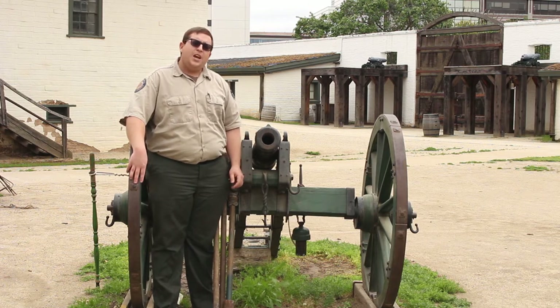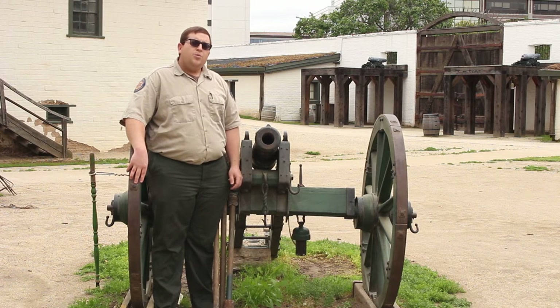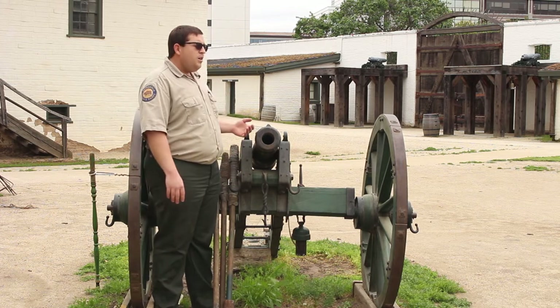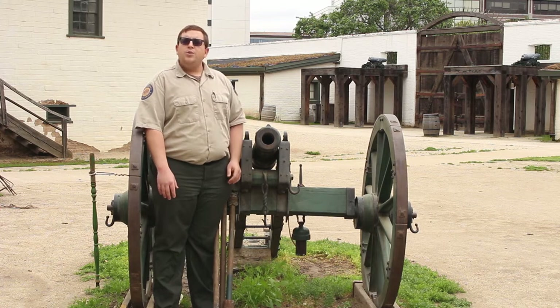Sutter had at least 12 cannons mounted around his fort in the mid-1840s, but the fort was never attacked. But there was a cannon that was fired often here at the fort — it was the original Sutter gun.